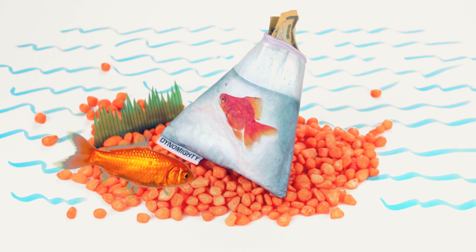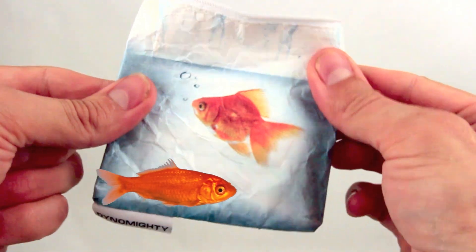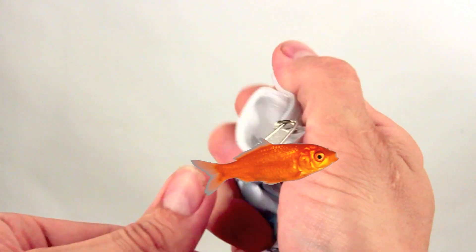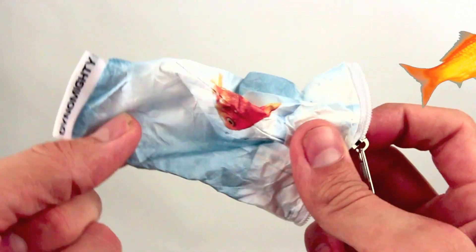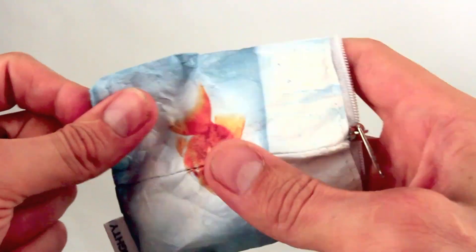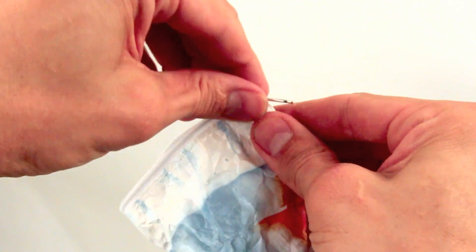Introducing the Mighty Stash Pouch by Dynamitey. The Mighty Stash Pouch is made of the same durable material as our Mighty Wallet. It's virtually indestructible, can crumble down, and its simple tetrahedron shape allows it to hold a lot of material in a very small space.